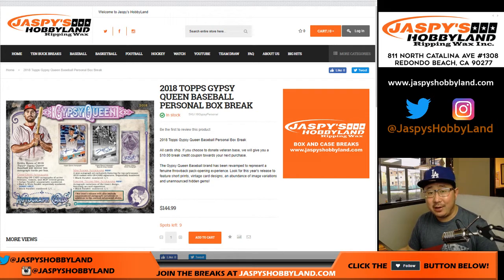Hi everyone, Joe from Jaspi's Hobbyland with our first box break of the day. It's going to be 2018 Topps Gypsy Queen Baseball.